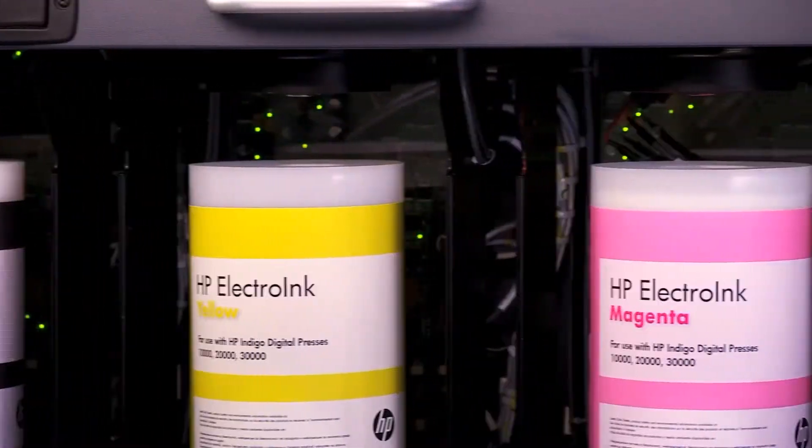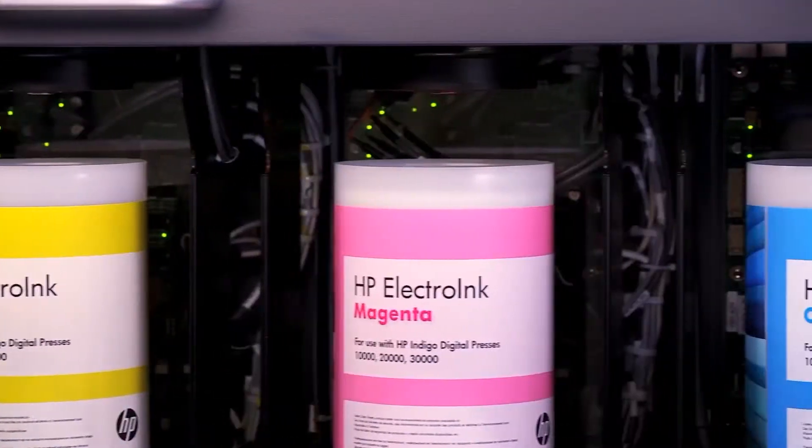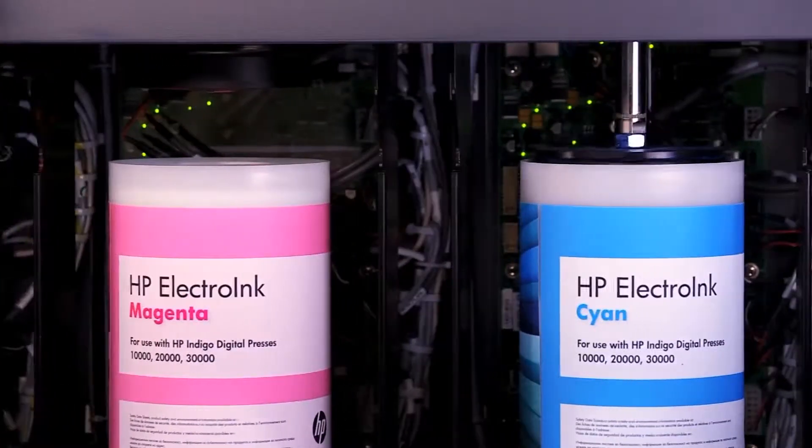The ink comes in these basic canisters right here and it's almost the consistency of toothpaste — a real pasty substance. It comes down to mixing here, and there's oil in the bottom tanks that mixes with the ink to create what the press uses.